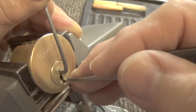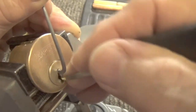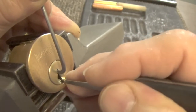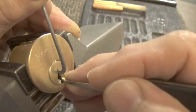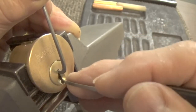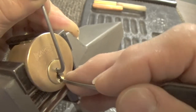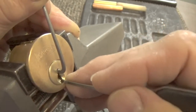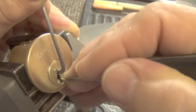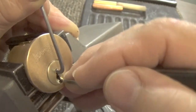Pin one I believe gave us just a little bit of click. I believe that was pin five again, pin two. These pins have to be set multiple times and then there's still no guarantee that it's gonna open that quick.